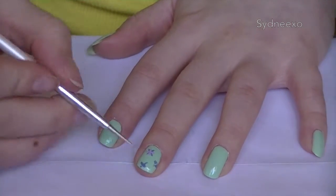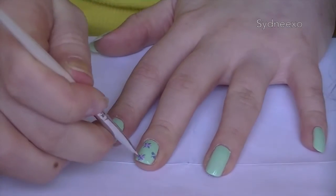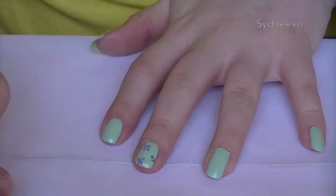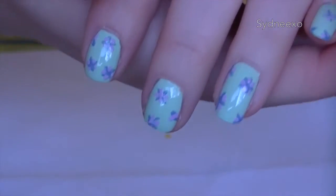And then you just repeat it with the second color. Or you could also use a dotting tool and dot it between the other ones. I find that it gives almost the same result, but it's just for your aesthetics or whatever's easier for you to do.